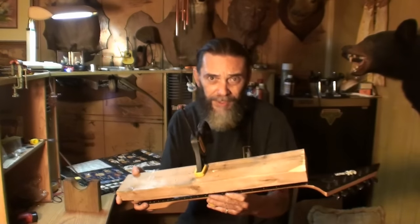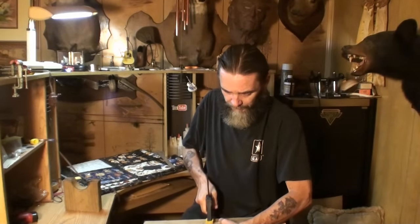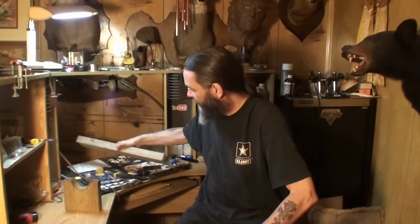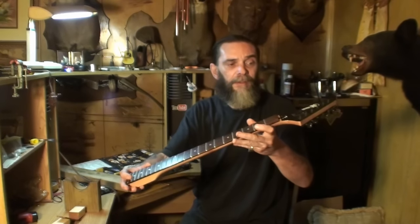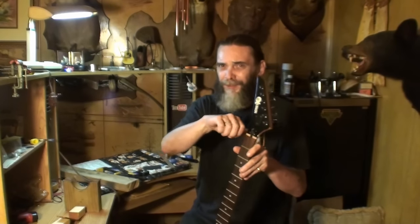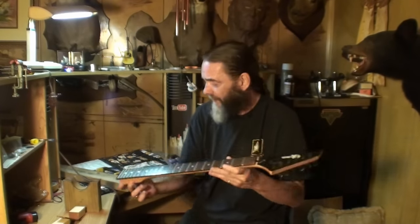Once you have your truss rod tightened up to where you need it, then you can very gently remove the clamp. If everything goes as planned, the truss rod will hold the neck in that position naturally. When you put strings on, the string tension is going to want to pull some relief back in, but that's the way I do it when the truss rod is really tight and hard to turn and you're afraid it's going to break — help it.